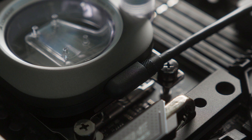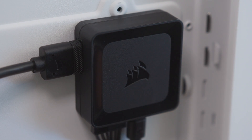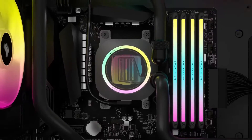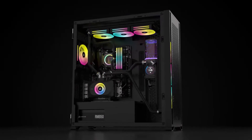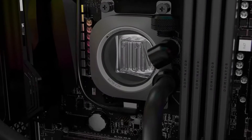To wrap up the installation, connect the IQ Link XC7 RGB Elite to your IQ Link system hub using the provided cable. And that's it! The IQ Link XC7 RGB Elite provides excellent cooling performance with seamless integration into the IQ Link ecosystem. Thanks for watching!